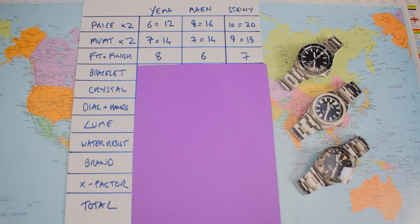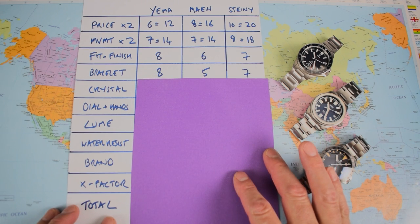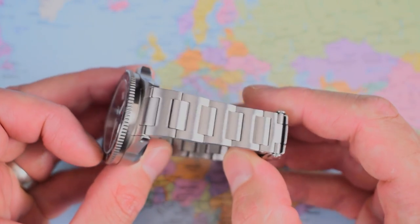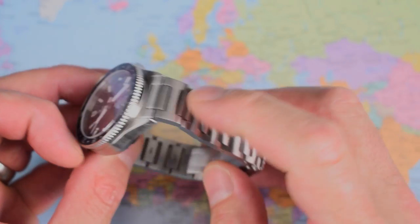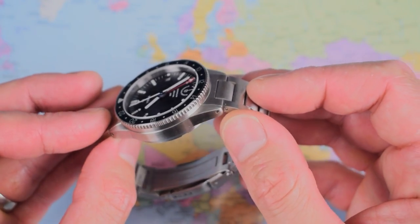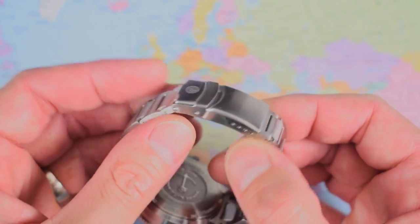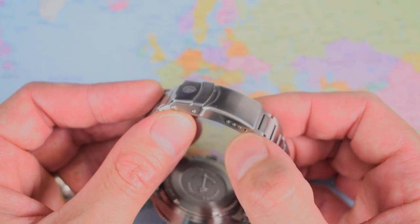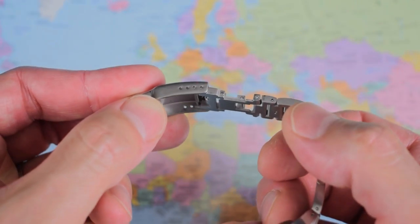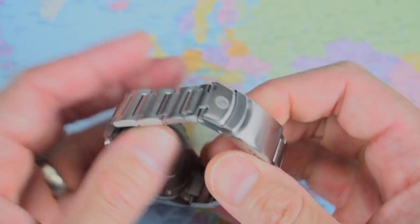Moving on to bracelet. The Yema's Navigraph bracelet scores 8 out of 10: H-link, brushed to match every surface on the watch, female end links with a little articulation, and one of the best diver's extensions I've seen on any watch at any price. The clasp uses a pin-and-collar system with some micro-adjust, though I'd have liked a bit more given the long links and no push-button release.